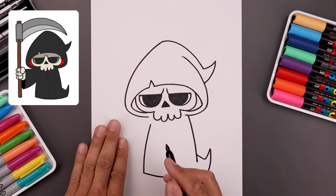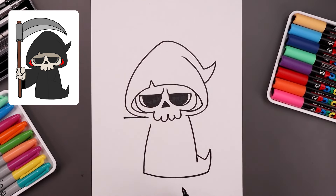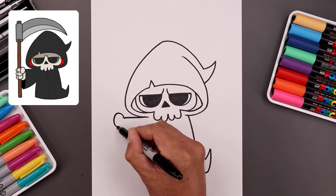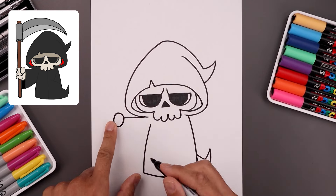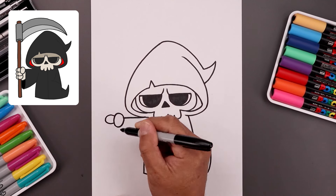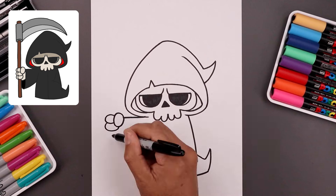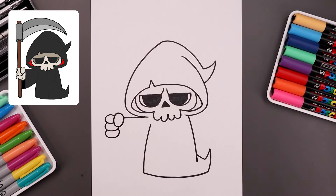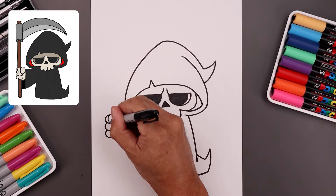Now we're going to extend the arm holding the large staff. Starting underneath the hood, draw a straight line going out towards the wrist, and we'll draw a thumb with an oval — go all the way around, come down, and then back up. Let's wrap three fingers along the outside. Start from the side of the thumb with a half oval, going out and then in. Step down, draw that again, pull that up underneath the thumb, and do that one more time.